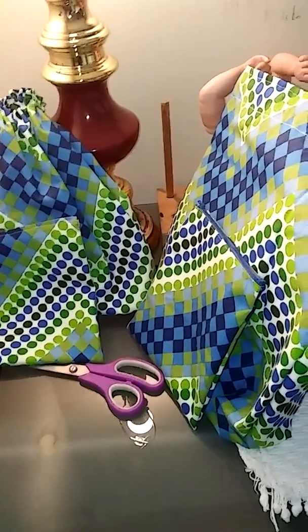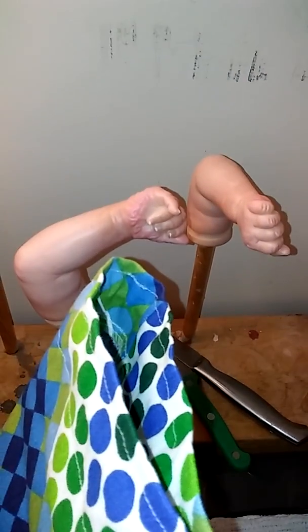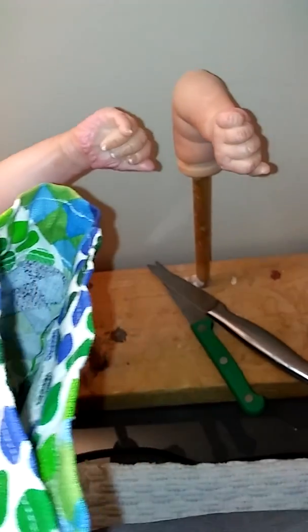Thank you everyone for watching. Here I'll show you the little arms of that doll I didn't get to show you this morning on the other video. They turned out really, really cute — she's got little pink palms to her hands and little tipped glossy nails.